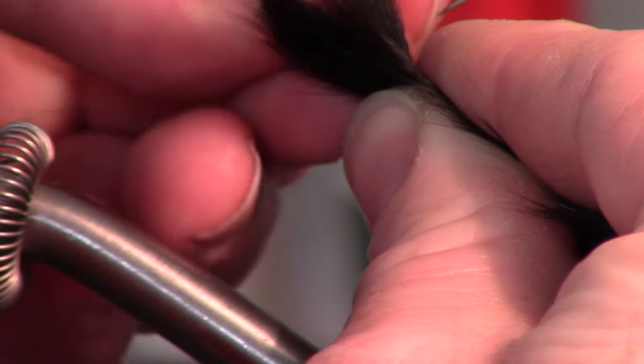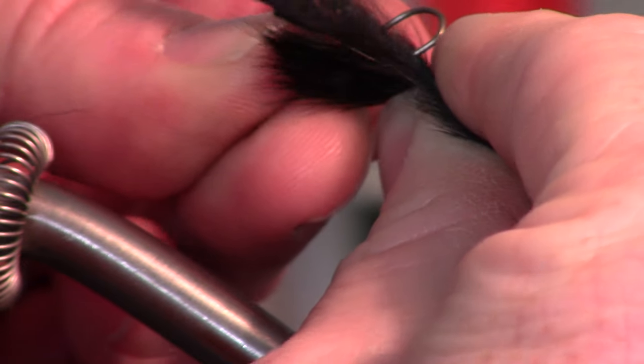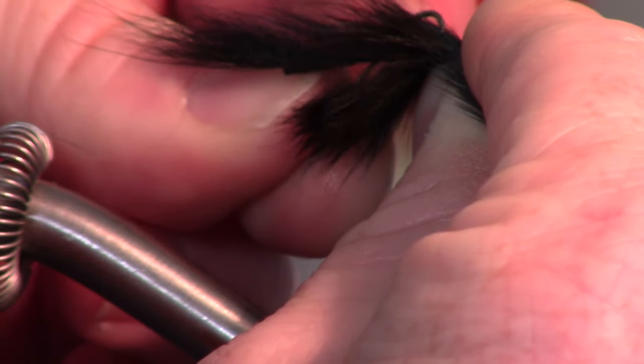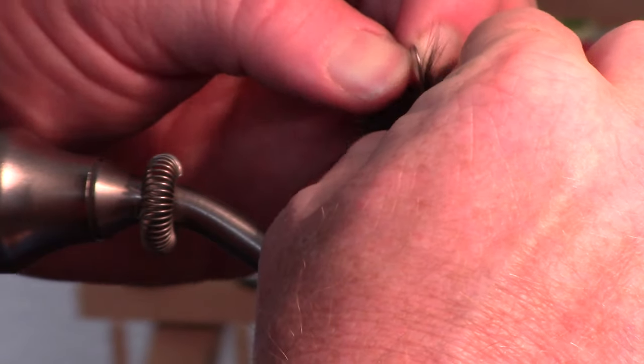Now this is the difficult part. I've got a hook here that I've mashed the barb on. I take it and put it through one of the strips, then come through and try to match it up.